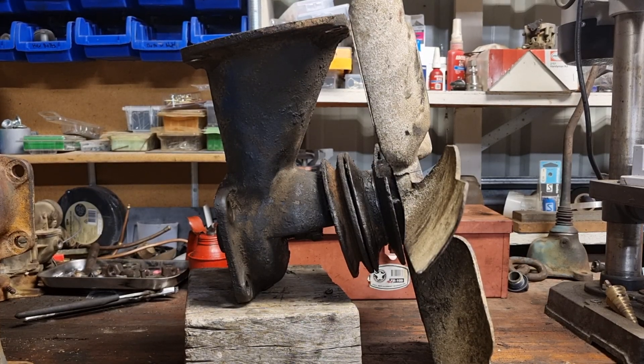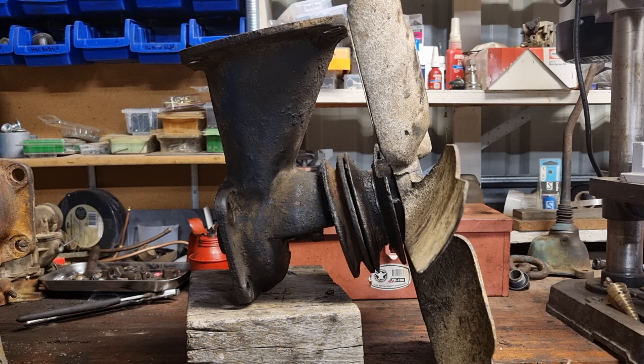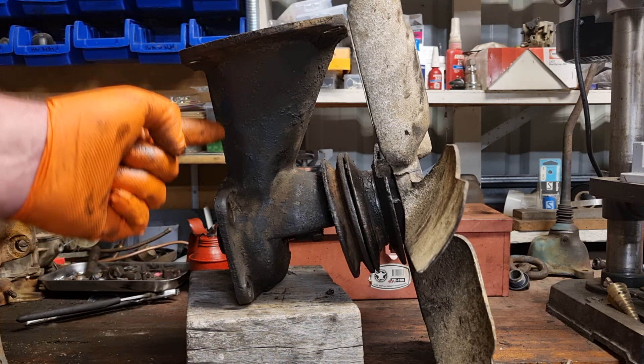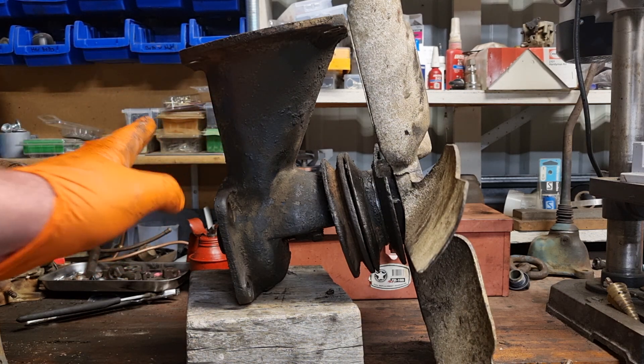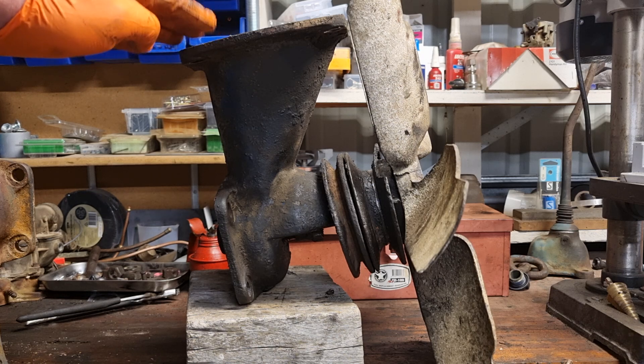We're continuing on with the teardown of the E27N. After pulling the cylinder head off in the last video, we're moving on to the fan, fan belt pulley, radiator pulley, the water pump, and the upper tank connector — which is this part here. As far as I can tell from the manual, that's what it's called; if there's another name for it, leave a comment. How it's sitting now is how it sits on the tractor, and this upper part here is connected to the radiator.